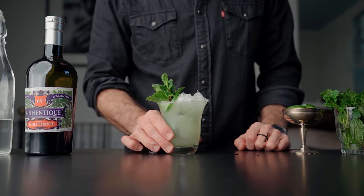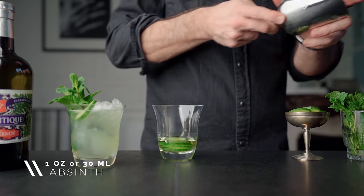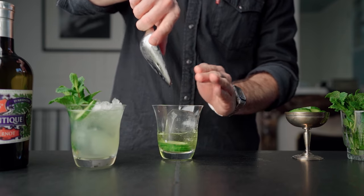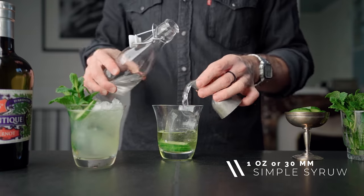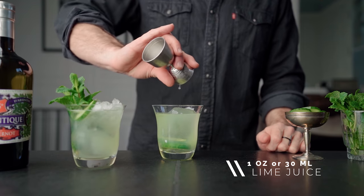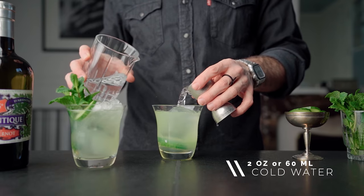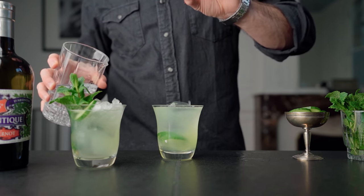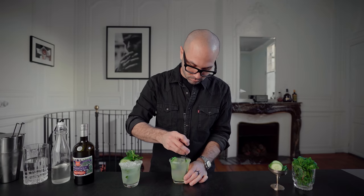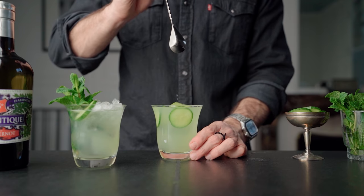And there we go — this is how I make a Green Bees. But let's put it aside and quickly build the traditional one. In this one, there's already one ounce of absinthe that's been infusing with cucumber for about an hour. So we're simply gonna add a big block of clear ice, one ounce of simple syrup, one ounce of lime juice, and two ounces of cold water. We're gonna give it a quick stir to incorporate all the ingredients together.